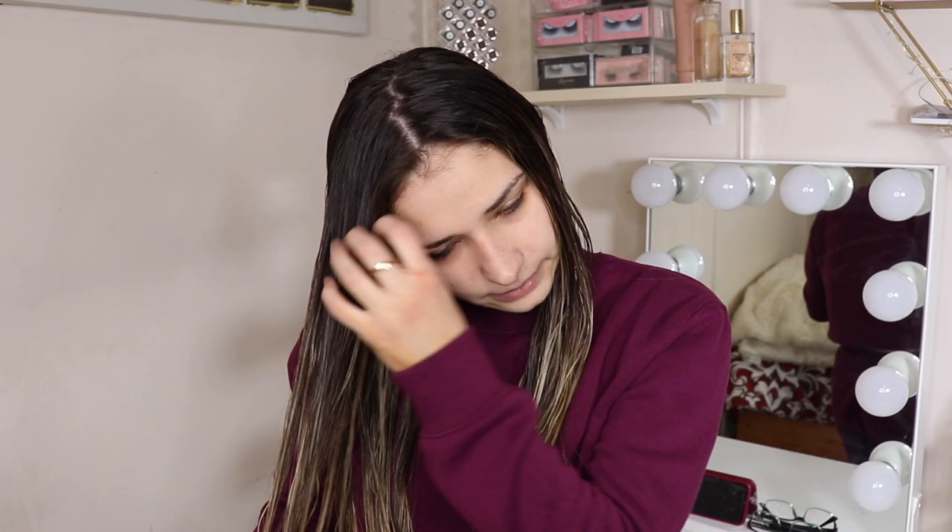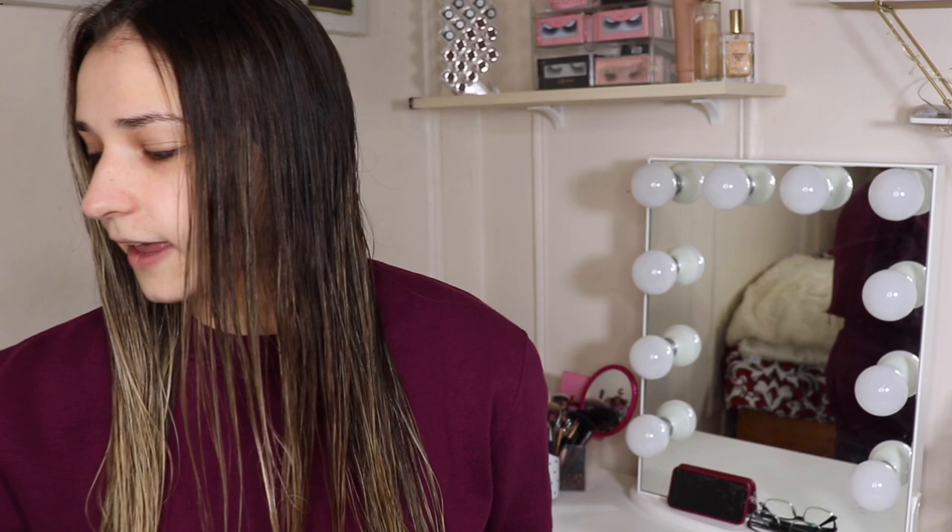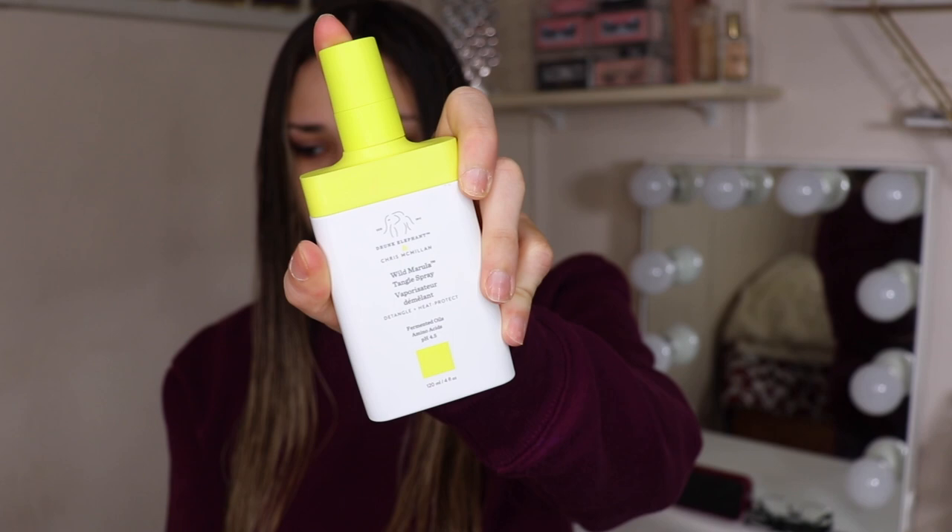What I've been using recently is by Drunk Elephant — this is the Wild Marula Tangle Spray. It's a detangler and heat protectant and I've really been liking it a lot. Please don't judge my quarantine nails — I cannot wait to get them done. I was not using a heat protectant in the past, so once they came out with hair care I jumped on Sephora and purchased some. I'm really happy with it.